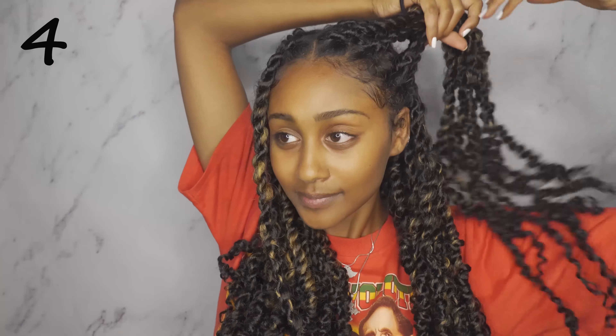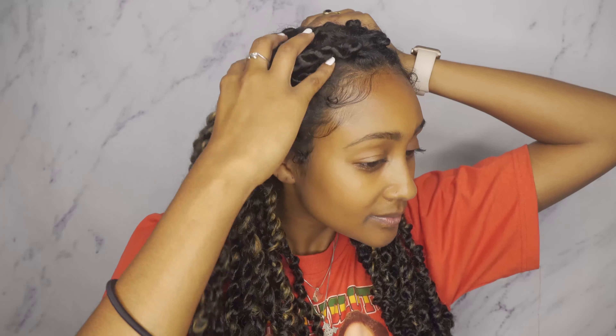For this style we're going to do the true half up half down — I'm going to be taking way more hair up than I did on my last style and making my ponytail higher as well.